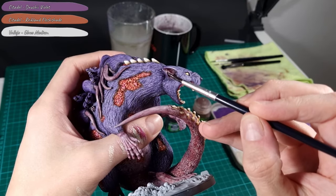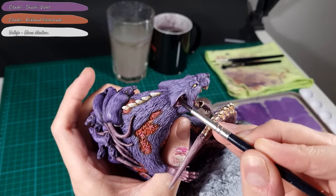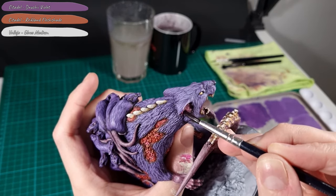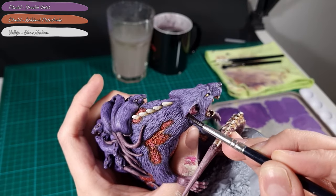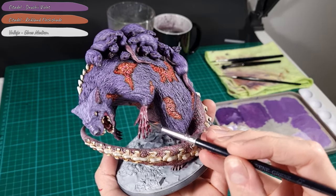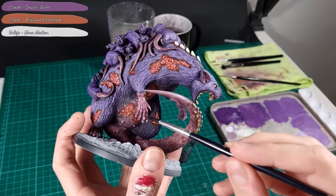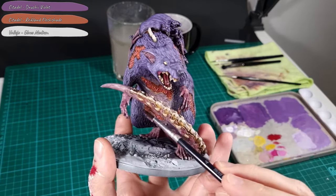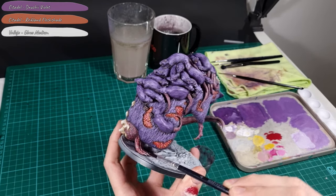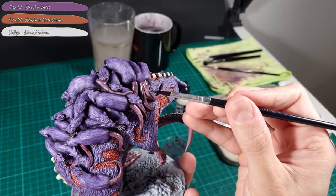Next I add the glaze of Druchii Violet, Reikland Fleshshade and Glaze Medium — the same glaze used in the previous step. This is applied to the Broodmother's ears, the hands, the feet, and the tails of the small rats. This is to blend the veins into the skin.